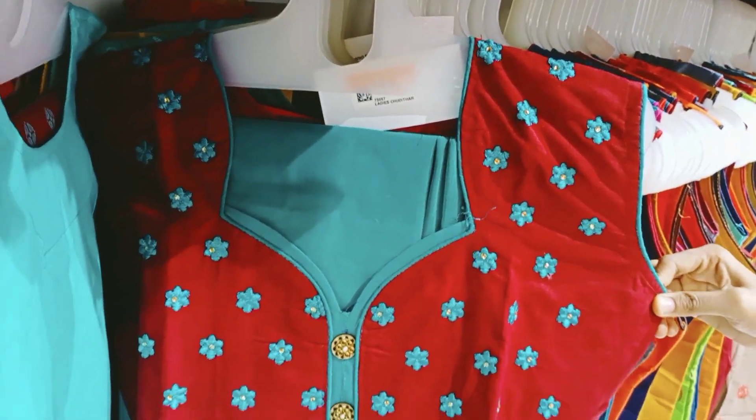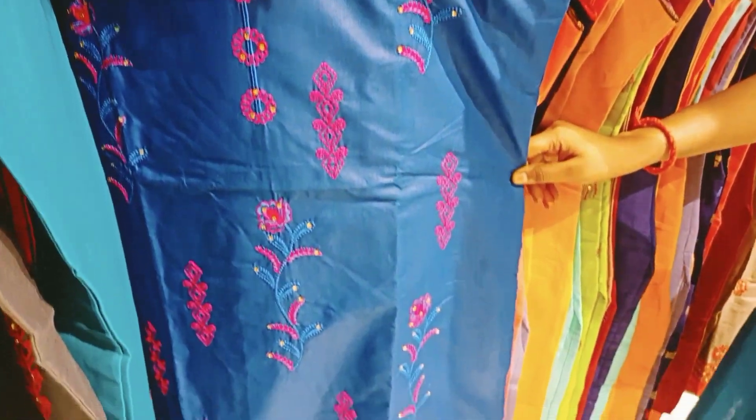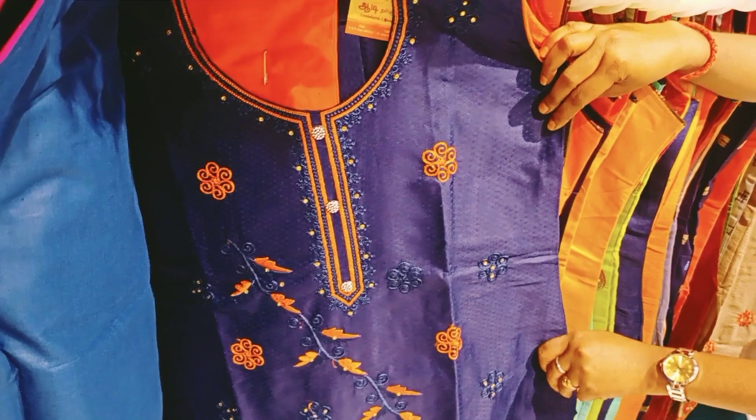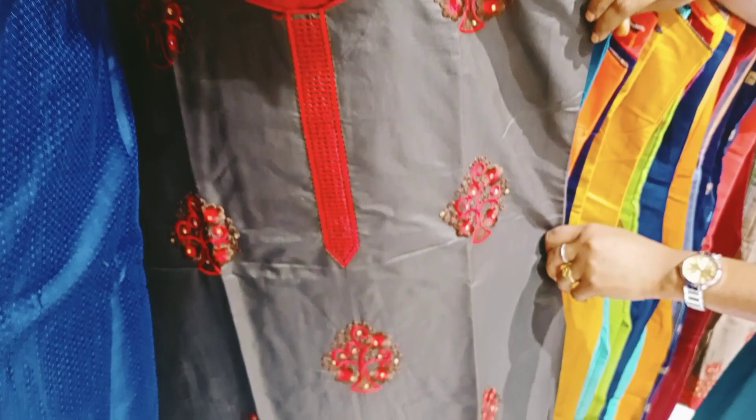It is available at offer prices. It is a 1 plus 1 offer. Pure cotton with stone work. It is a very thick and nice collection.